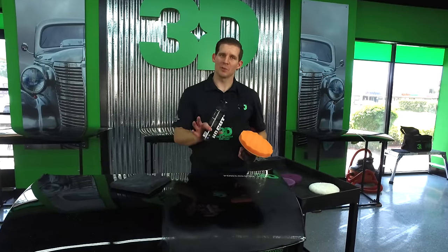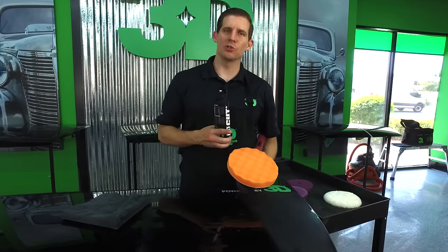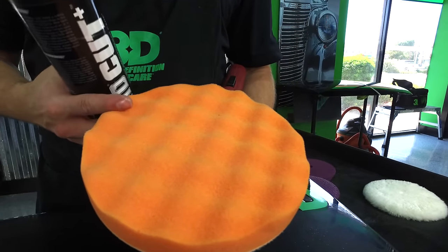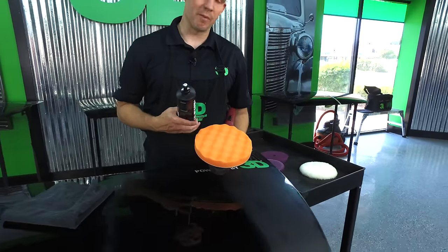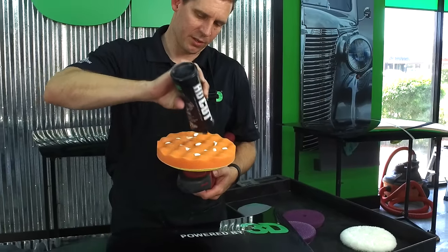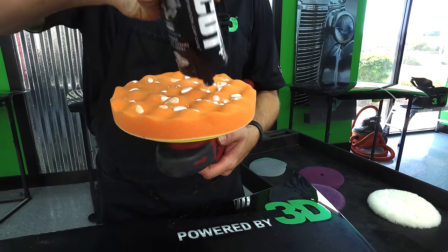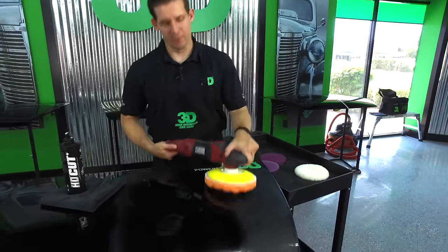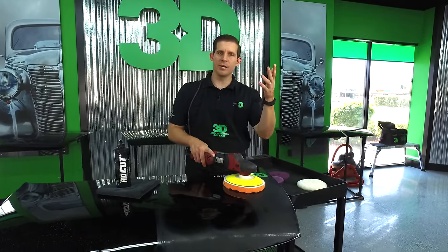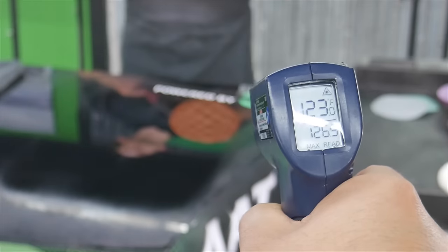Just to make sure we don't give the impression it's only our foam pad that creates more heat, we're going to use a pad specifically designed to reduce heat on foam. This is a waffle pad, one of the most popular foam pads on the market, commonly used by industry leaders — also a cutting pad. The surface is again at 77 degrees, and we got to 127 degrees, so within one degree of the other foam pad.